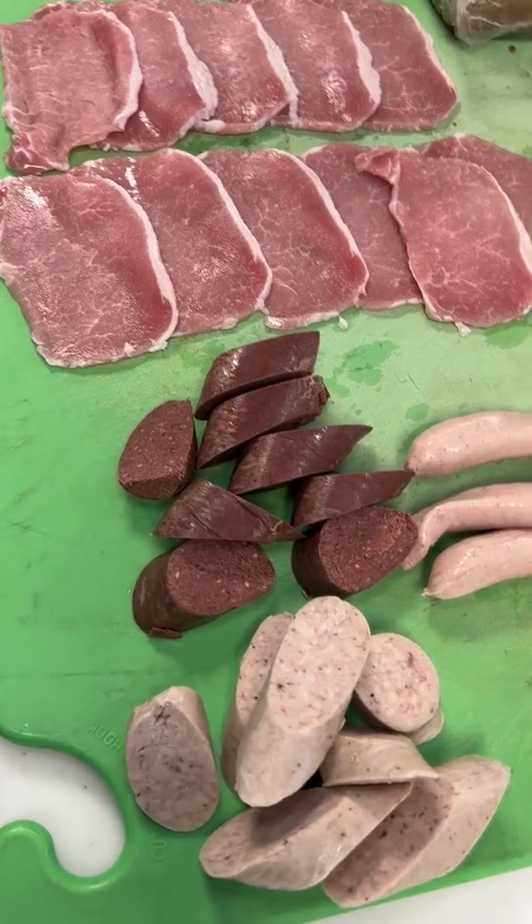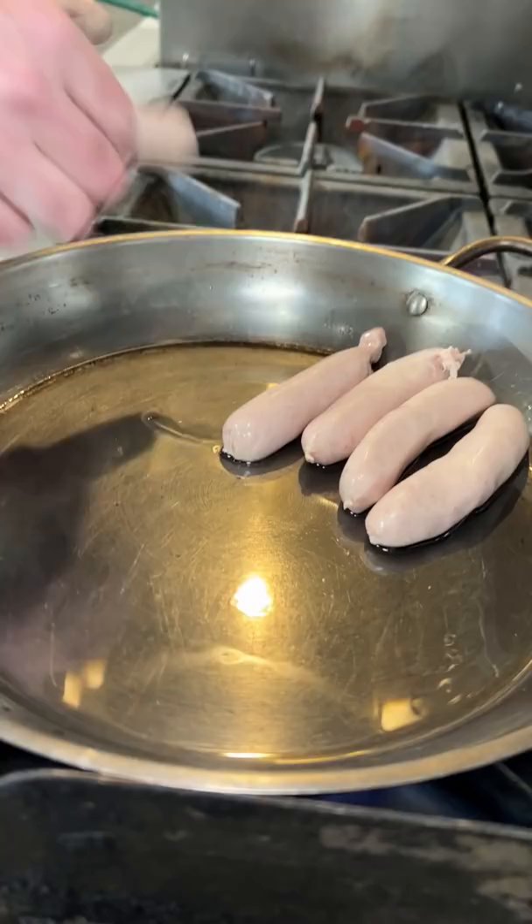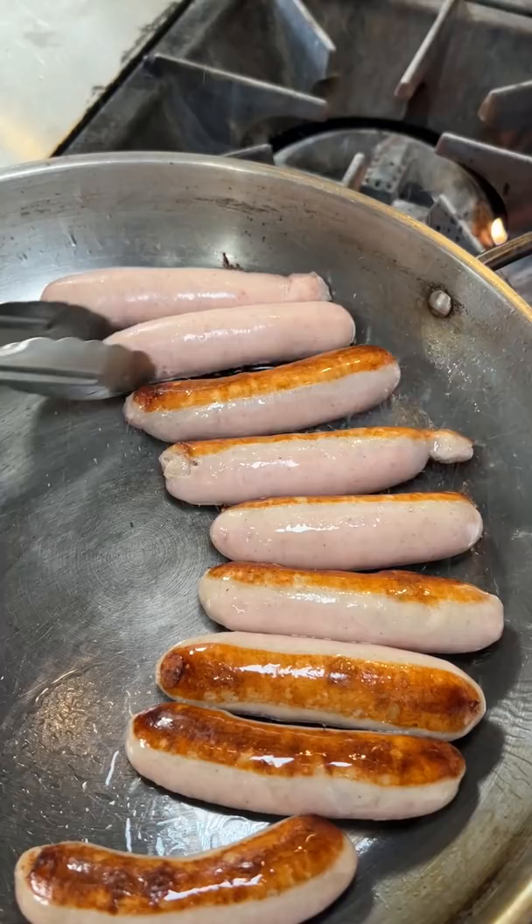So how to make a full Irish breakfast. Usually start off with a nice warm hot pan and start by cooking your sausages first. I like to cook them usually about halfway.